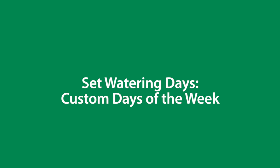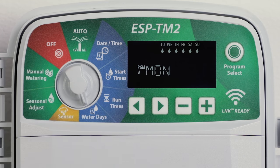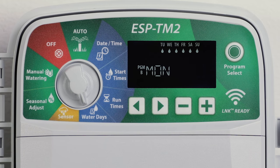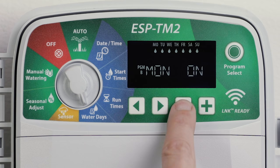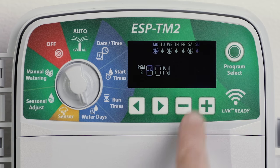Set watering to occur on specific days of the week. Turn the dial to water days and press program select to choose the desired program. Press the minus or plus buttons to set the selected day as either on or off, which will automatically move to the next day.